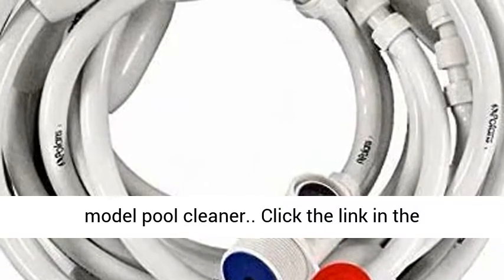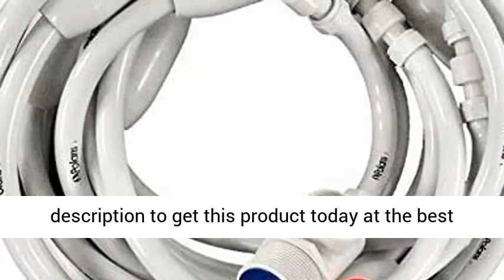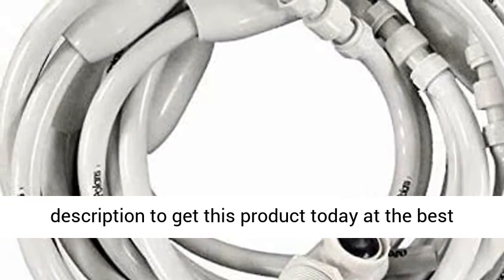Not compatible with Polaris 360 model pool cleaner. Click the link in the description to get this product today at the best price.